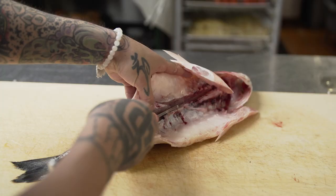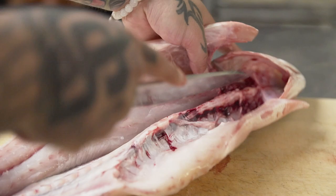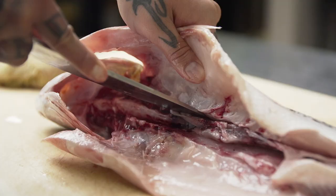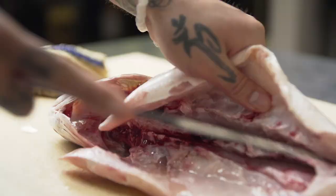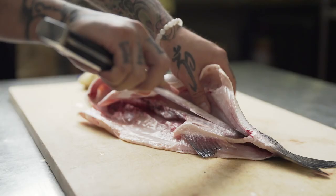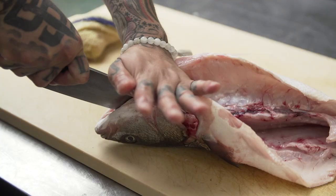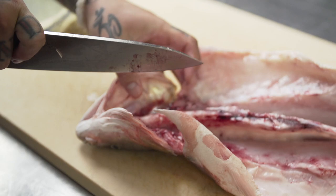Take it all the way to the backbone. Now we're going to do a nice long cut so we don't miss any meat. Then we flip it and do the same thing on the other side — nice long stroke. We go through the back of the head so that it lays flat on each side.